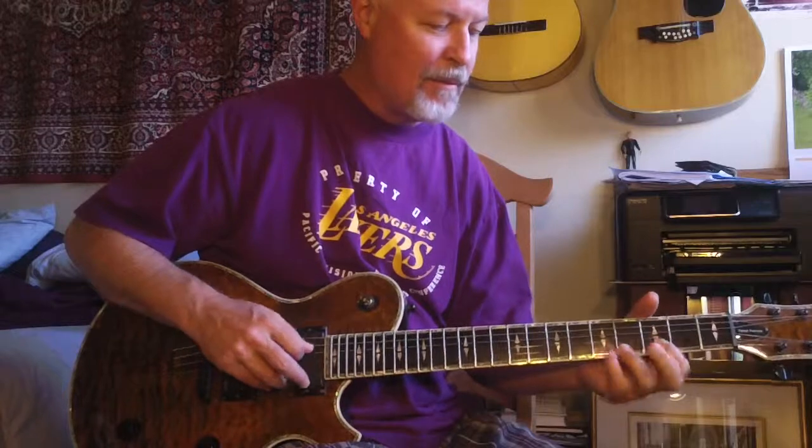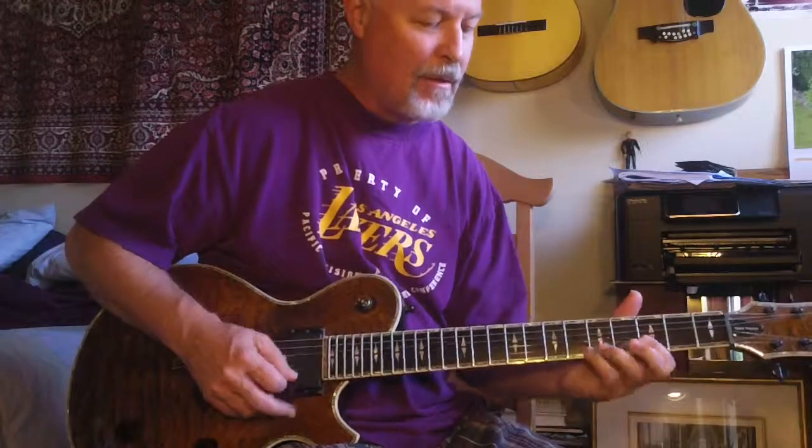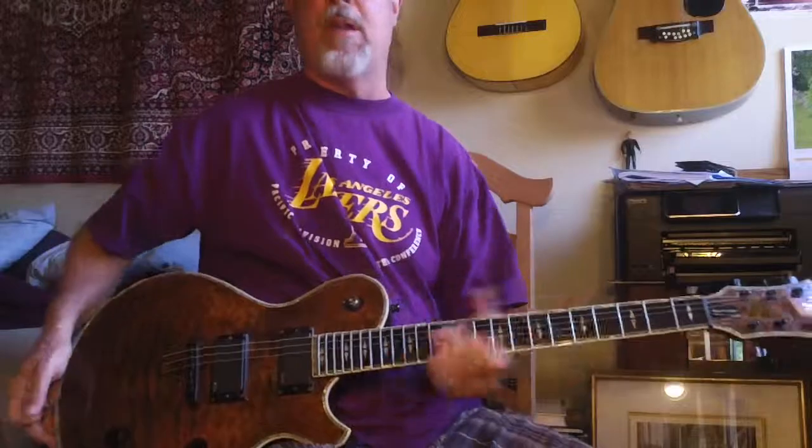So practice pull-offs here, and then go to the minor pentatonic.